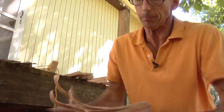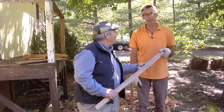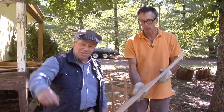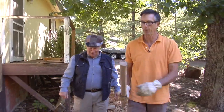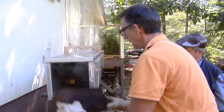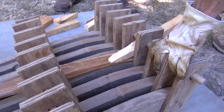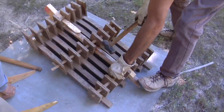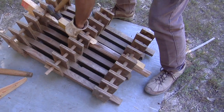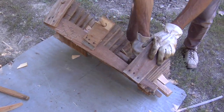Then he tapers the top of the post. It looks too thick to bend — it is, about an inch thick, and it won't bend now. But if we give it enough steam and enough time, it'll bend like putty. Let's put it in the steam box. Forty-five minutes later, it's ready to bend in his form. He drives a series of wedges in to hold the back leg in place as it dries. We are down, flat against the form.